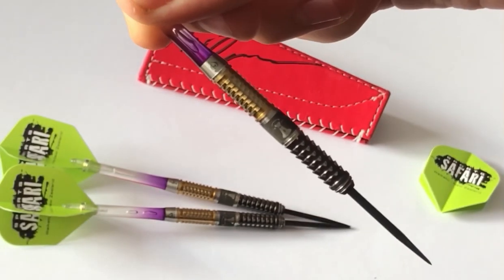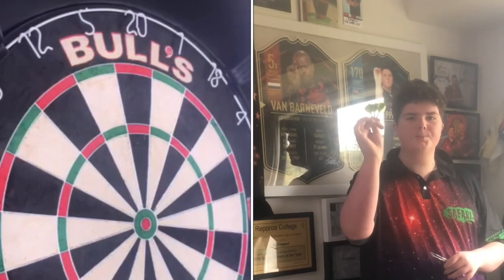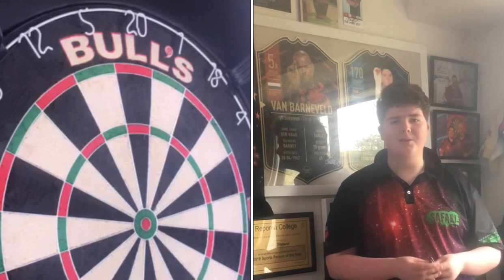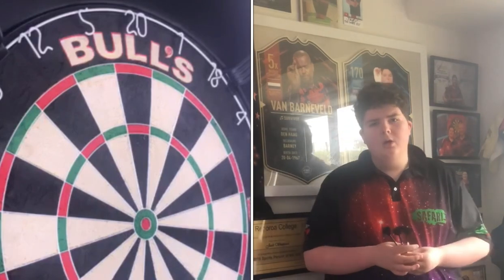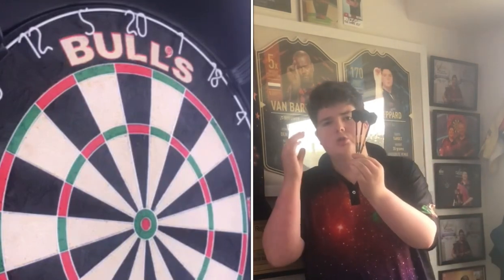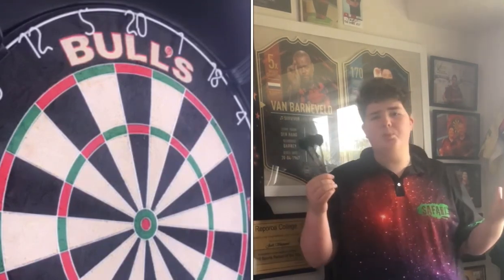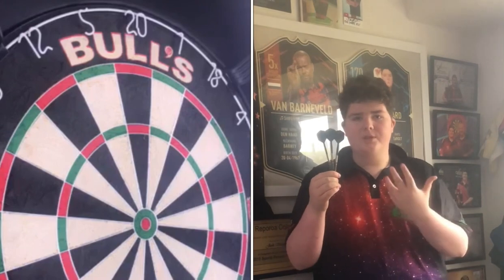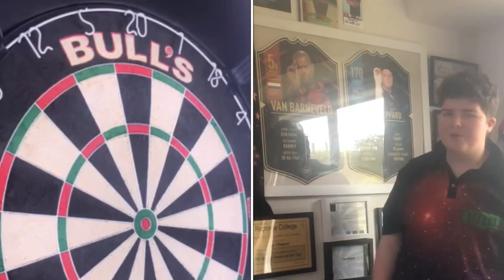I think we should just go ahead and have a throw with them. The darts come equipped with green Sports Safari flights and clear and purple shafts, but we don't need them. When I throw darts, I want the dart to fly good and look good. With this setup, I've got some long black stems and some black Robsons on them. Honestly, this might be the perfect setup for these darts — looks so cool.